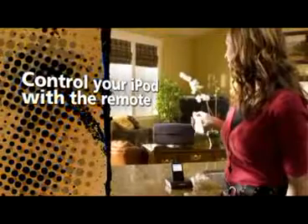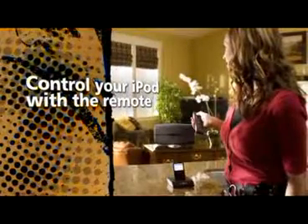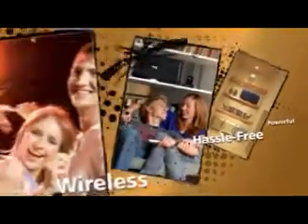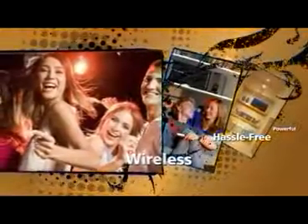Let your iPod charge in the dock and take control with the remote. Conduct your music from anywhere in the room. The most powerful sound system that works on your terms. Hassle-free wireless technology that packs a heavy punch.